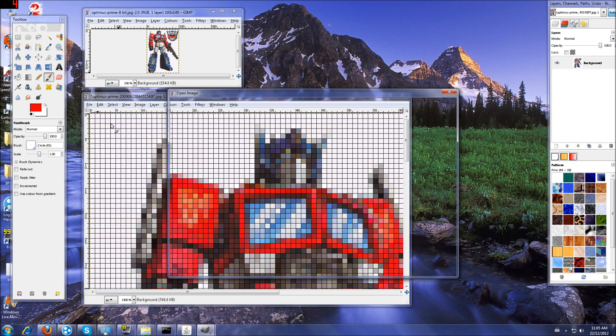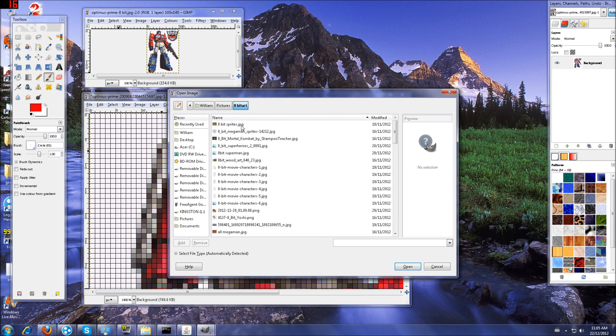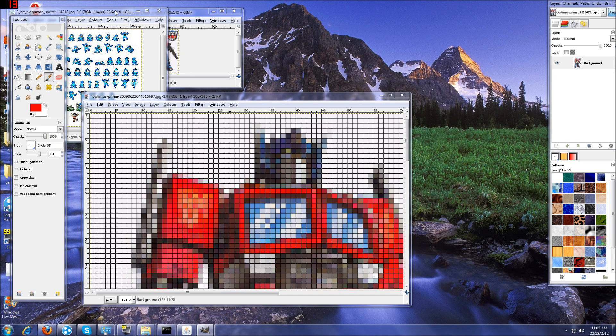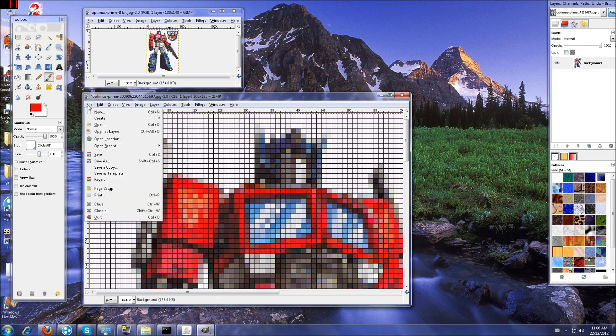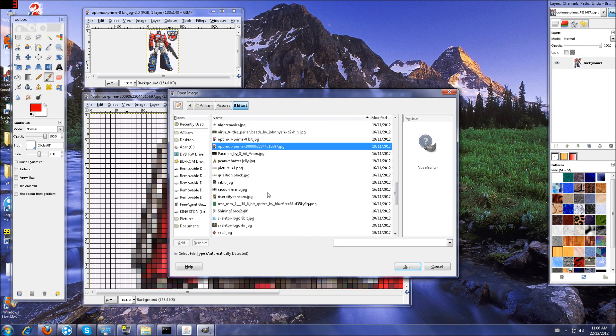Basically, you can just do that with any image. Now, there are a couple of other examples. For instance, we'll go in and grab some Mega Man sprites. These you can just really pull right out of the image and do 8-bit art in Minecraft with them, because they're already so small and scaled down. Really, all you'd need to do is probably just add a grid to that and then zoom in to check it out.